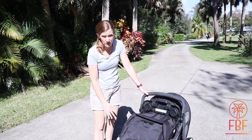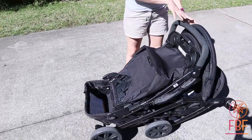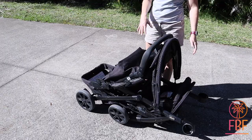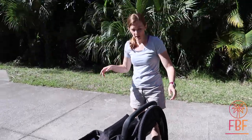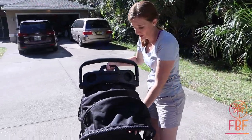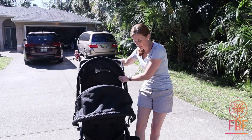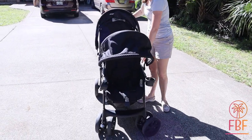It does not fold small, so you need a big back in your car. If I was buying this stroller, I would definitely measure the trunk of my car, because this is not going to go in a standard car — it does not come apart. You can take the hoods off, which might buy you a tiny bit of space, but not much.